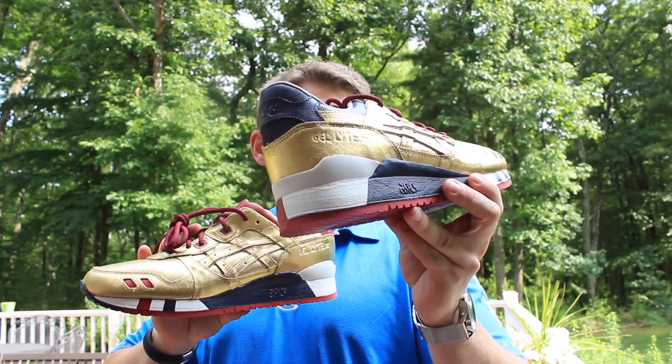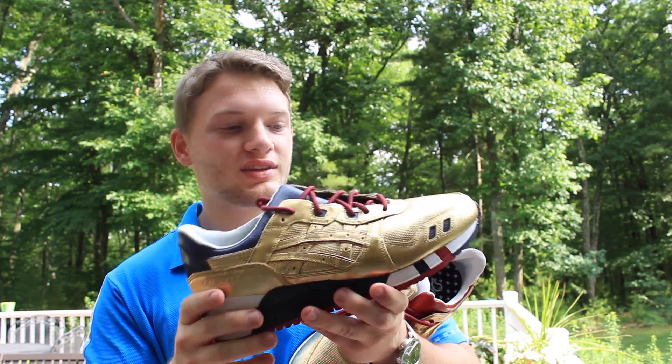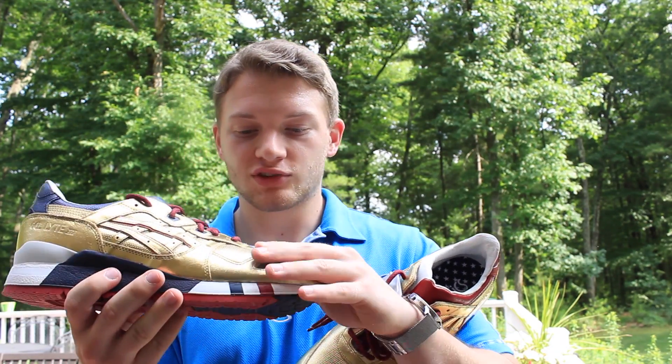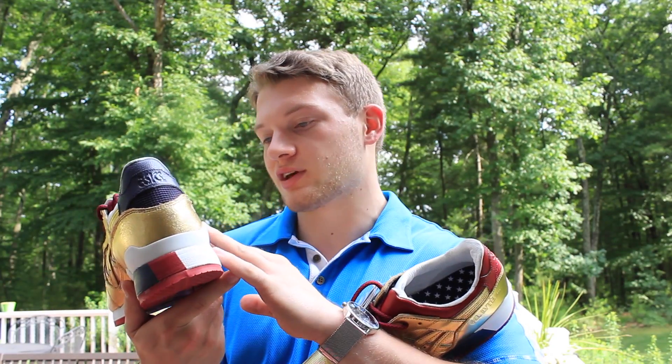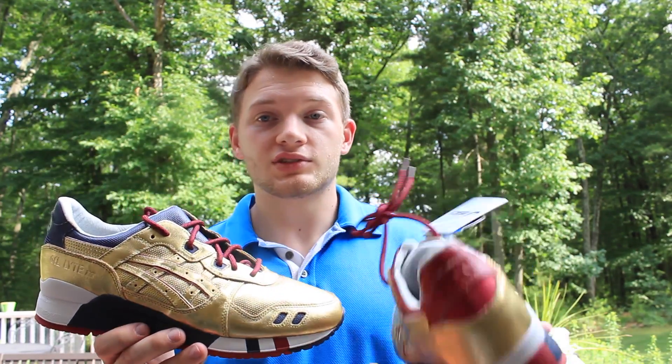Really, really dope shoe. It reminds me of just like a statue or something with this gold. It doesn't feel too bad, actually — I know people are complaining about that or worried about that, but I guess we'll see. I'll do a full review on these, for sure.